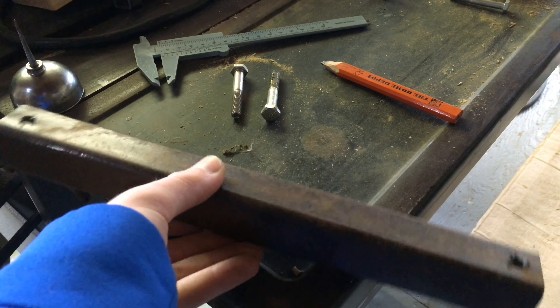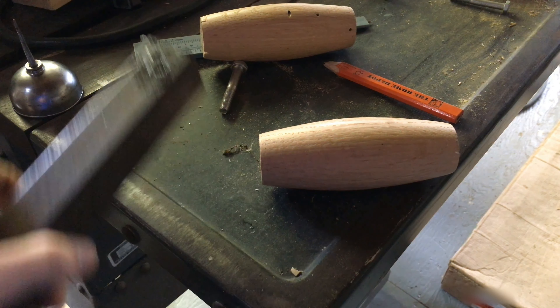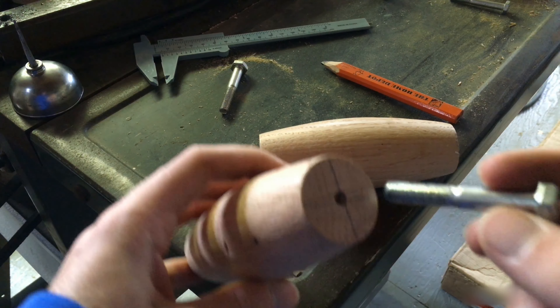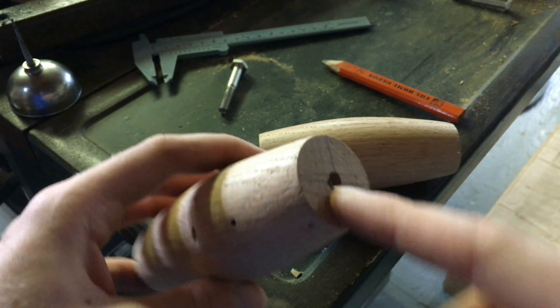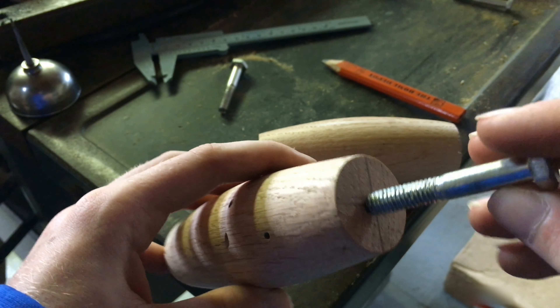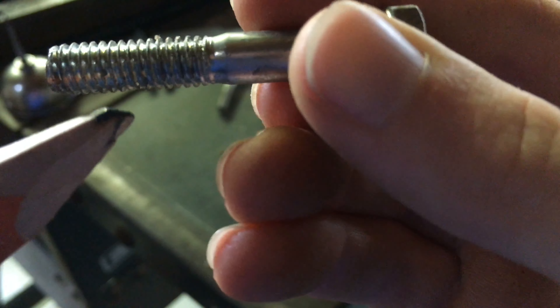The next step is drilling out the handles. These are the bolts I'm going to be using — they fit in here, they just slide in. But in this handle I want it to be just a hair tighter because I'm not going to use a nut or epoxy; I'm going to use the bare wood, being a hair tighter, so I grab the center shaft of the bolt and the threads just screw into the wood.